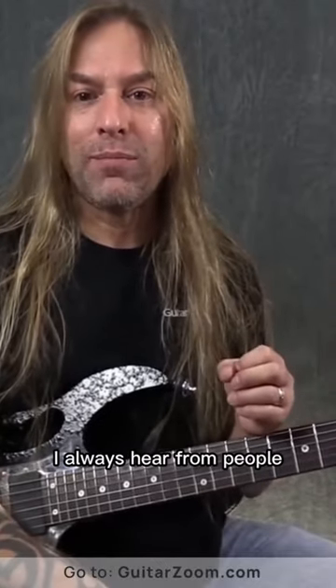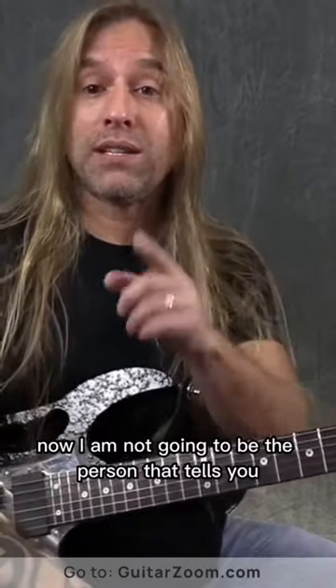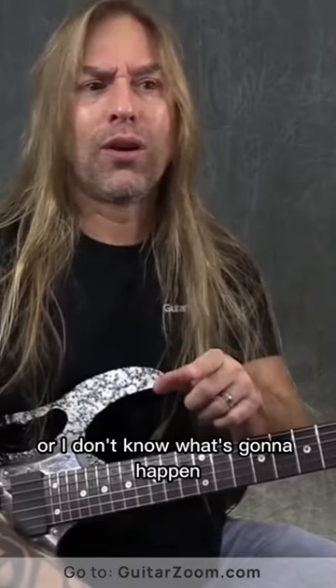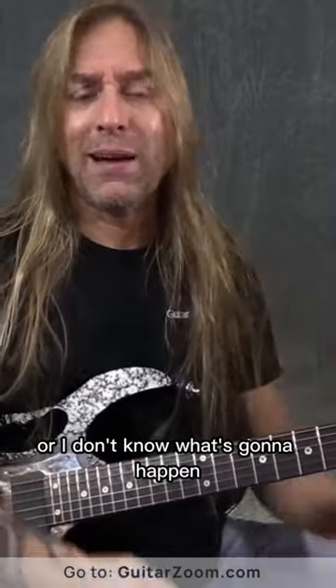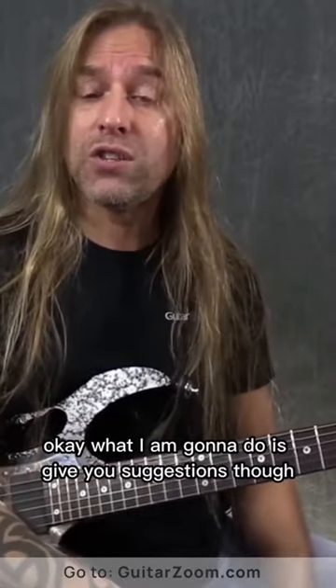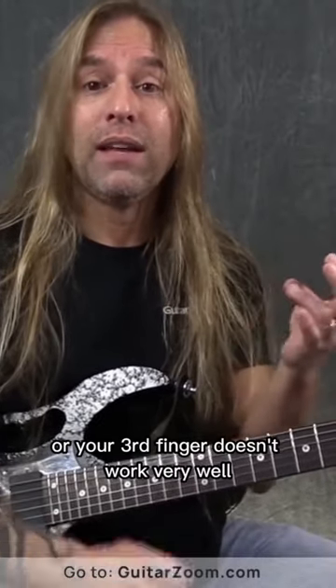I always hear from people, 'I have a problem with my third finger,' or 'I don't use my pinky very often.' Now, I am not going to be the person that tells you, if you don't use your pinky and you've been playing for 30 years, now you have to use your pinky. That's not true at all. What I am going to do is give you suggestions on things that may help you. If your pinky is weak, or your third finger doesn't work very well, it's because you are a human being, not because you are you.